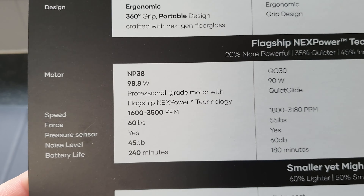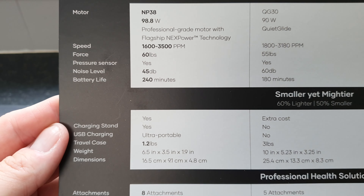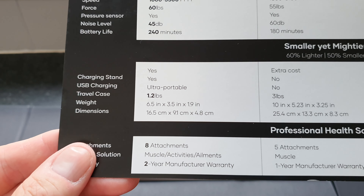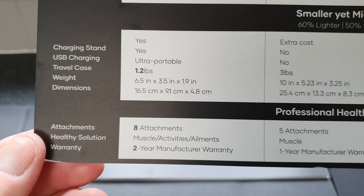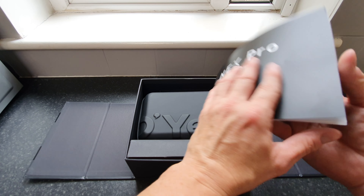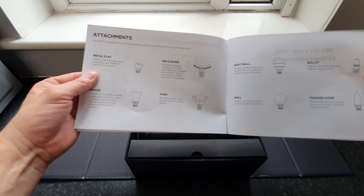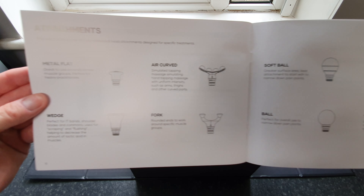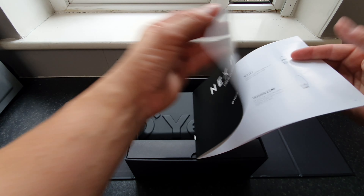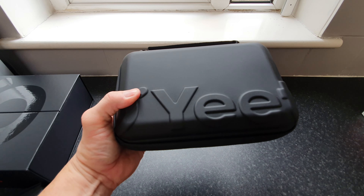We've got one red and one gray, as indicated on the back of the boxes. Starting with the gray — there's a nice glossy image of the massage gun on the front sleeve. Pulling that off and opening the top, it's very well presented. There's an info sheet — 'Break Through Your Limits' — and turning it around gives us some specs on the gun itself.